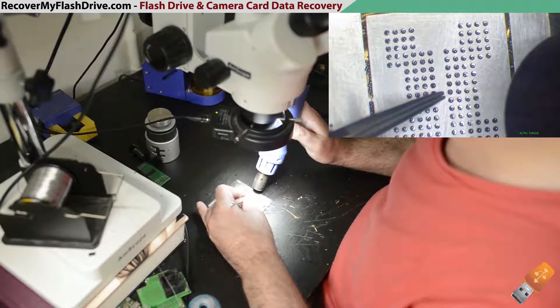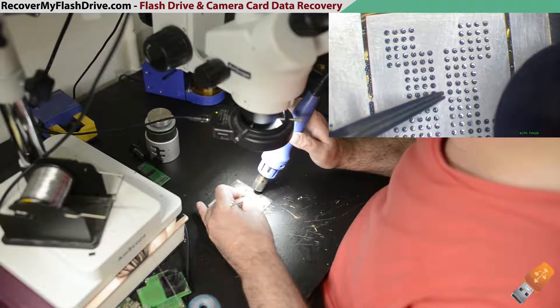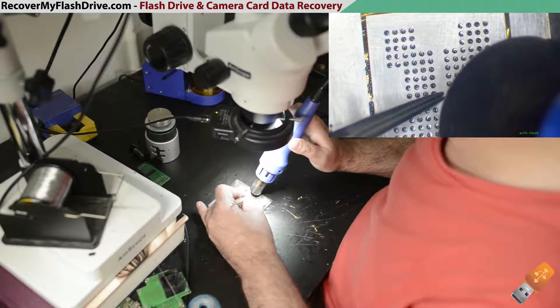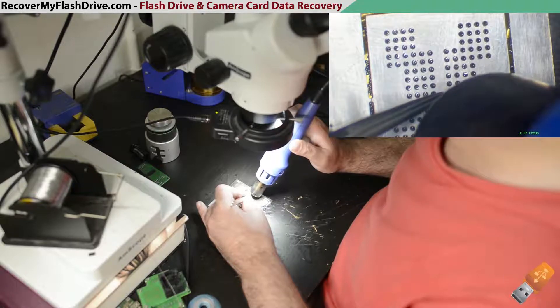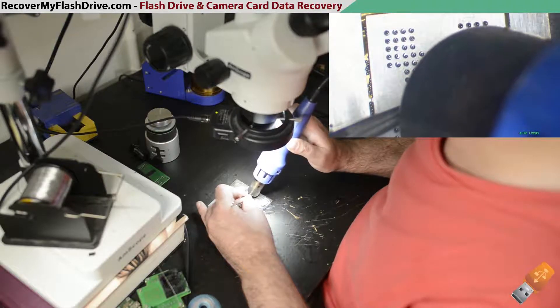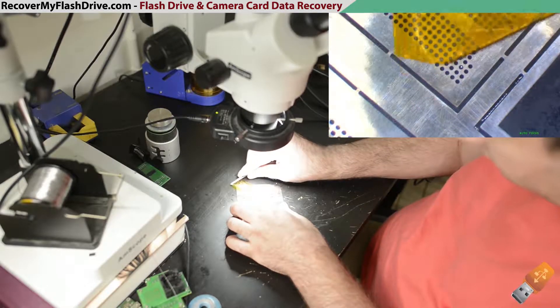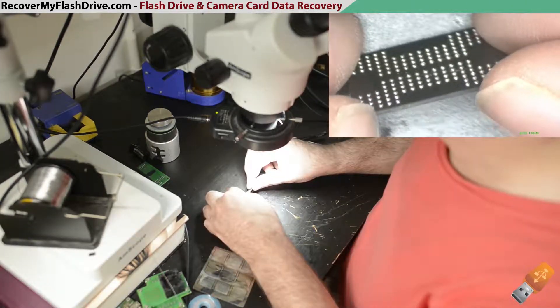Using tweezers, press down lightly on the stencil while applying hot air until the solder balls melt. After the solder balls solidify, but while the stencil is still a little hot, remove the Kapton tape and NAND chip.